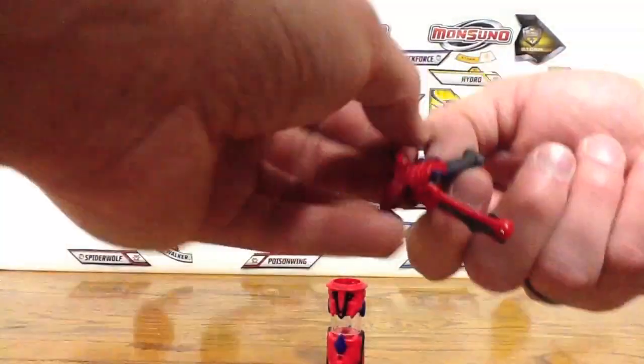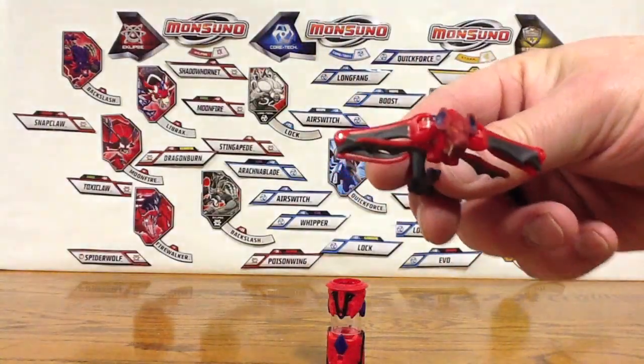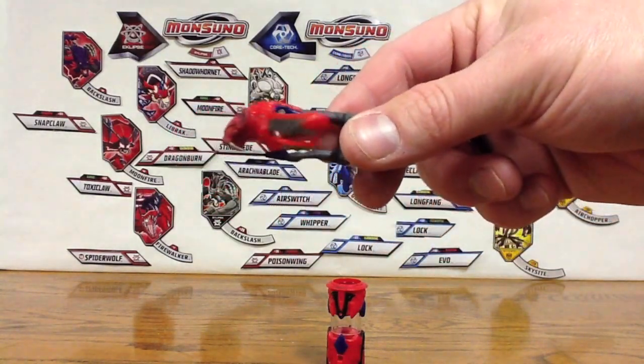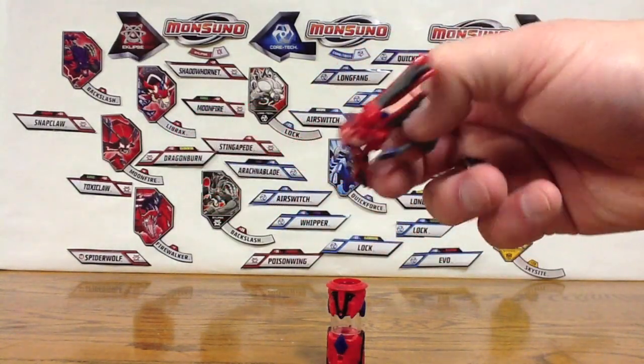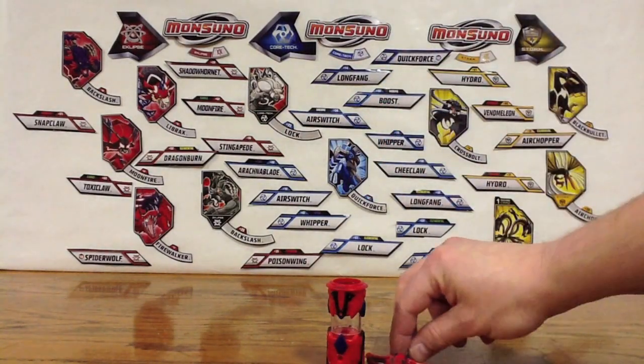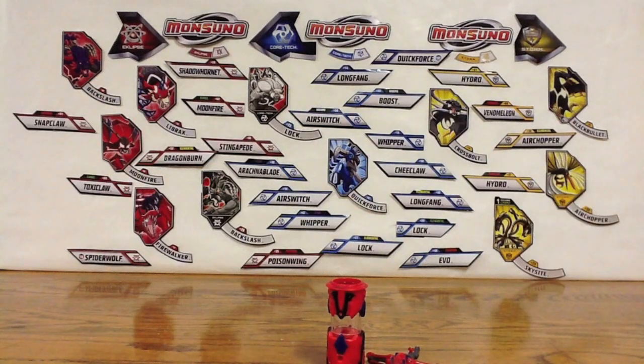Alright, there we go. It doesn't unfold too much, just the wings like you'd expect. The tail's not spring loaded or anything. There is number 28, Spike Bat. Hope you guys enjoyed, and I will see you later.